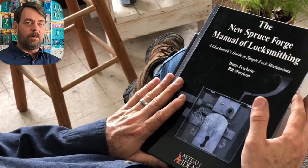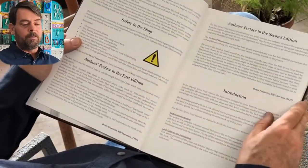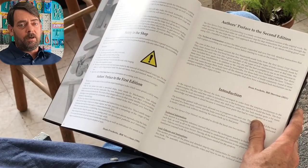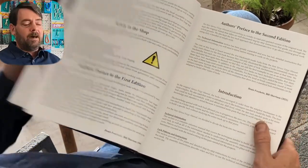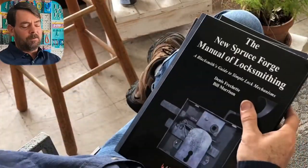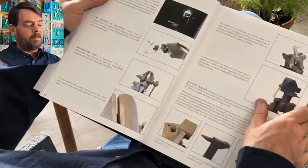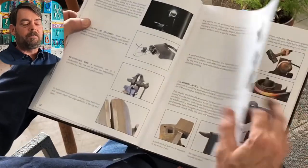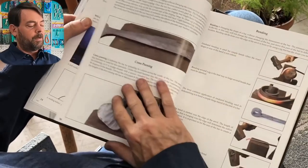The new Spruce Forge Manual of Locksmithing — the first 65 pages are about tooling — is roughly a 300-page book at about $45. You can save five dollars using our promo code, and that applies to all three books — five bucks per book if you're interested in any of them.